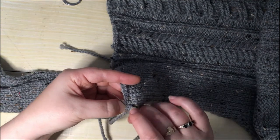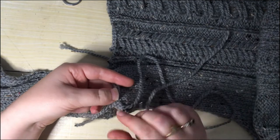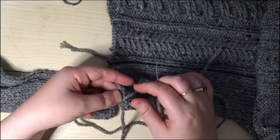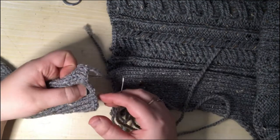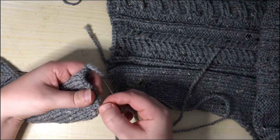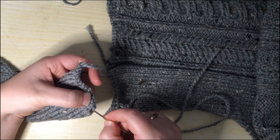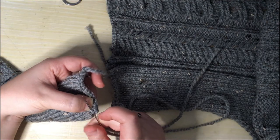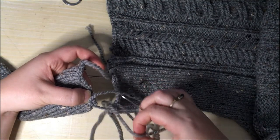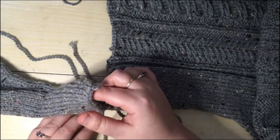I'm just going to pop my yarn through the middle of the stitch at the furthest end of the cast-off, and I'm going to leave a nice tail that I can weave in later. Then I'm going to go over to the front and again go right to the edge of this cast-off edge and look for the first stitch before the cast-off, and I'm going to pick up both legs of it — both bits of the V. I'm going to pull my yarn through; I'm not going to pull it particularly tight yet — that will come later.